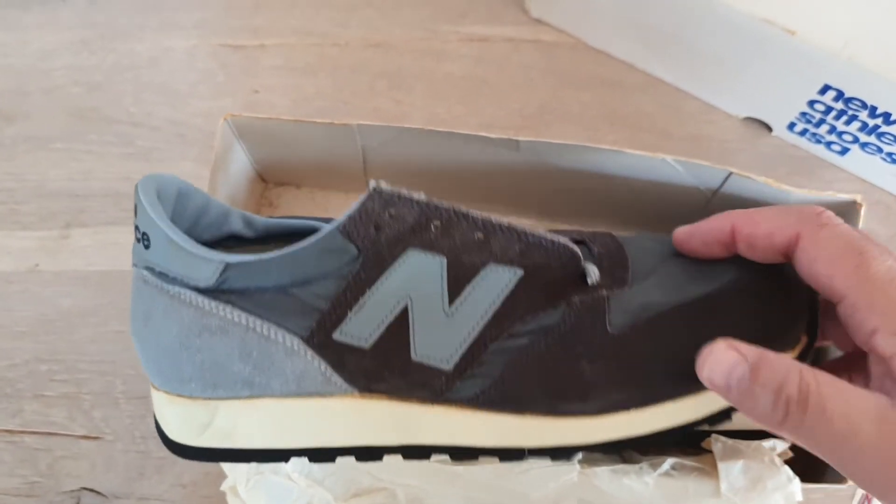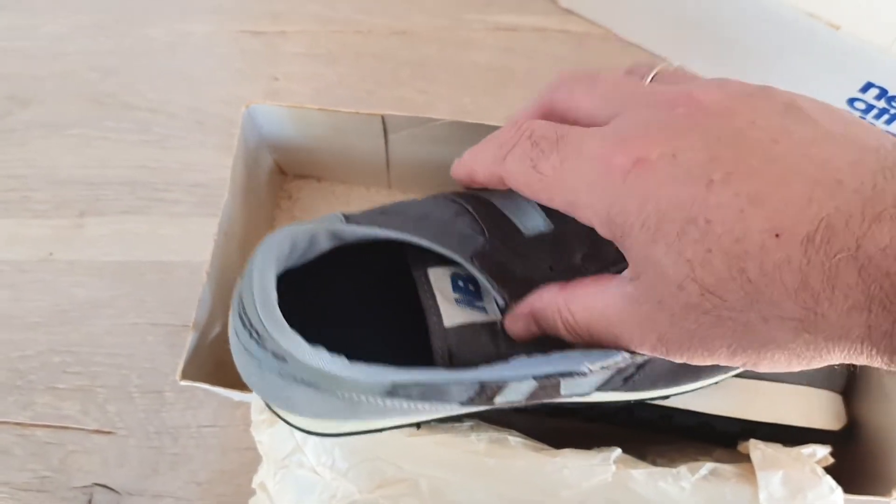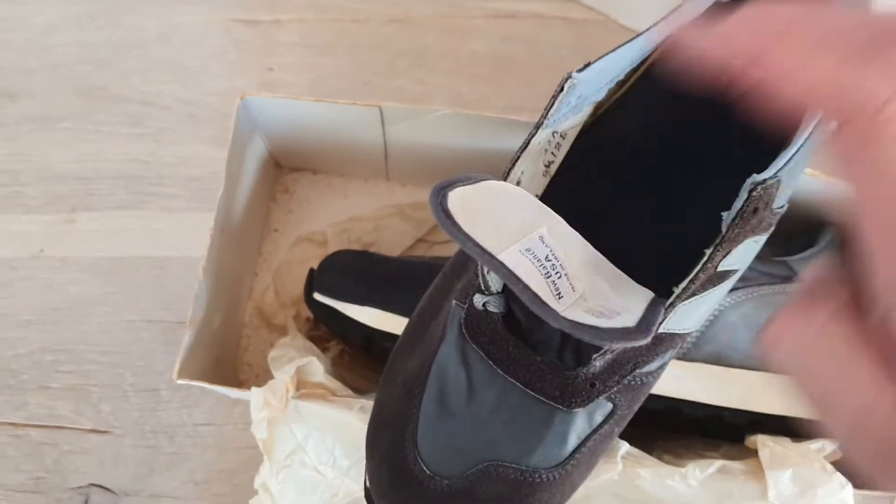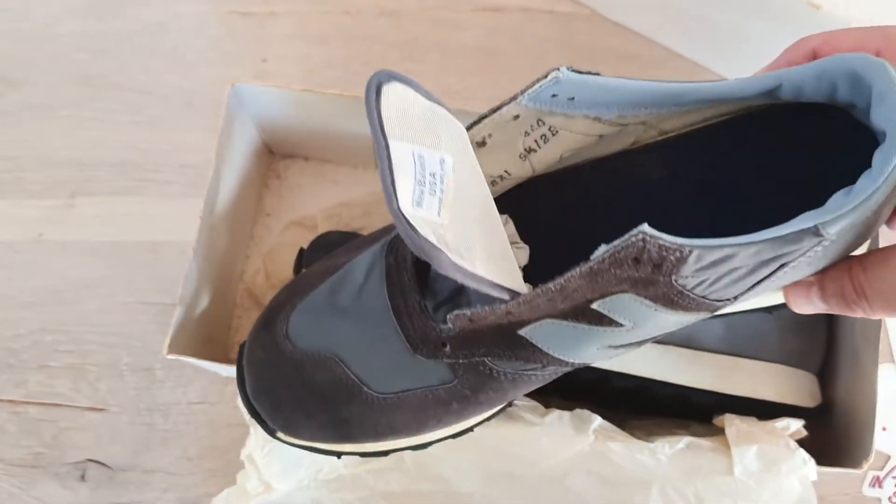Really cool dead stock, not laced before — this one is really awesome colorway.